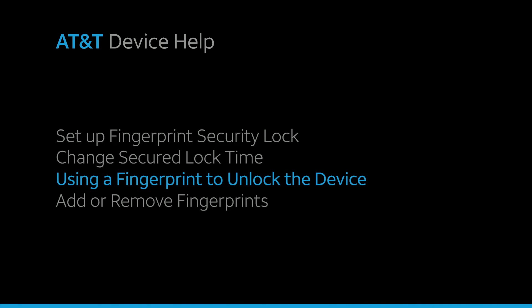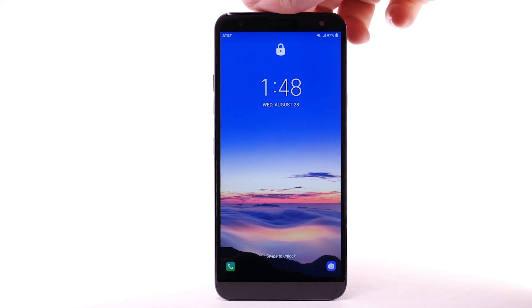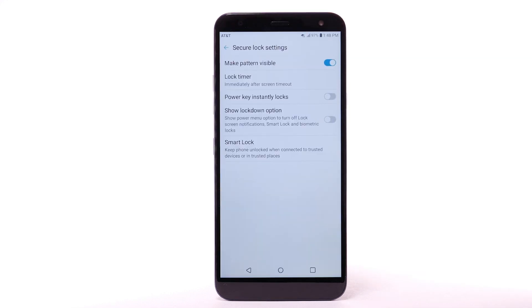Using a Fingerprint to Unlock the Device. To unlock your device using your fingerprint, from the Lock Screen, place your finger on the fingerprint sensor on the back of the device.